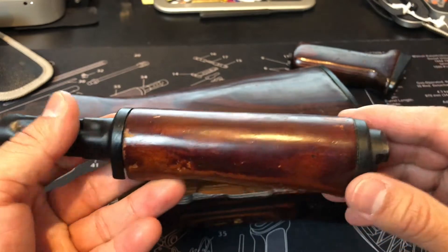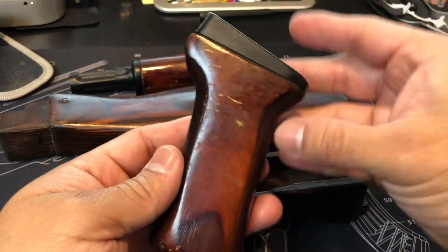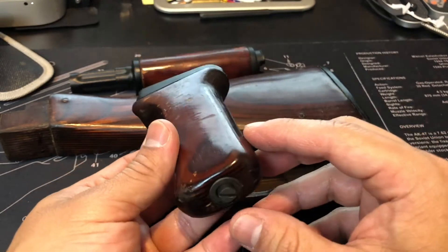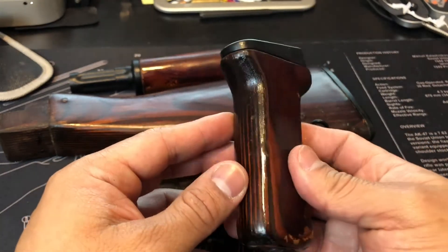It's off a service firearm, demilled — you can say that. Here's the pistol grip; from what I'm seeing this is for your milled receiver AK platform.